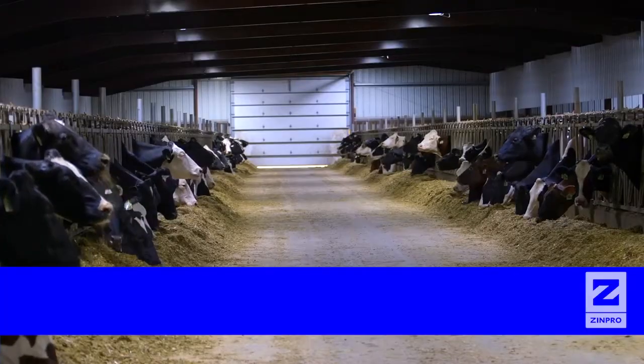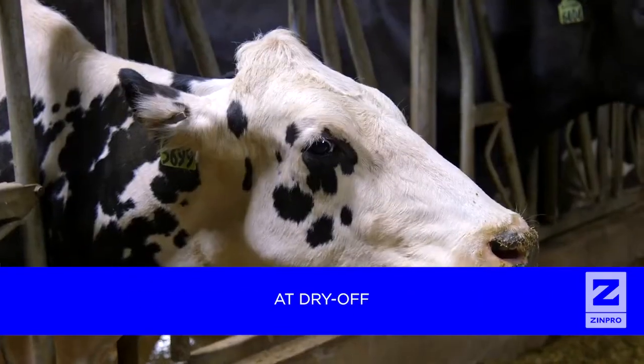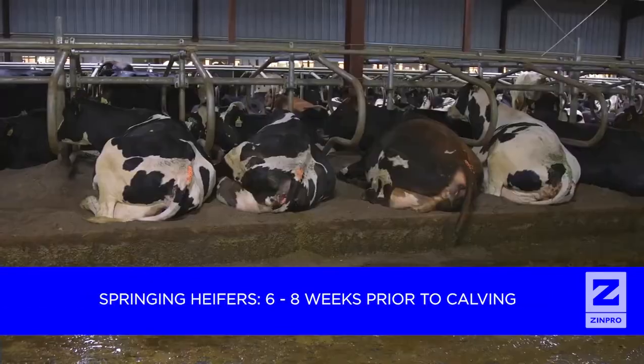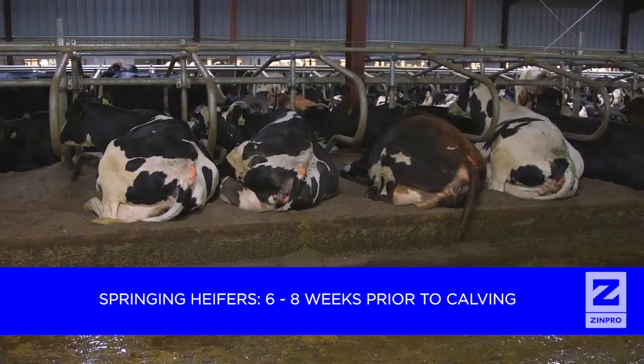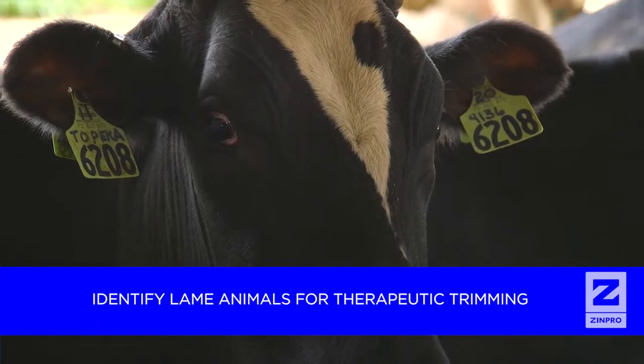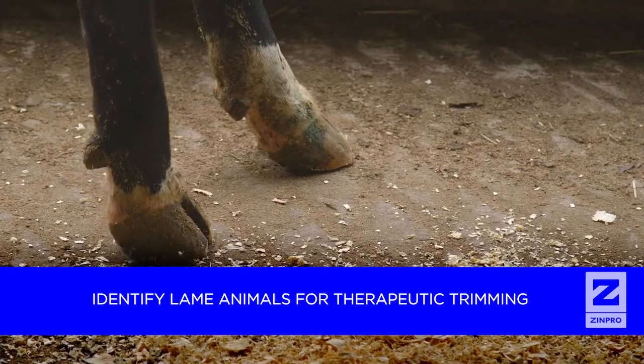When setting up maintenance trimming protocols, consider trimming lactating dairy cows two times per year. Trim all cows at dry off and again at 90 to 120 days in milk. When trimming springing heifers, do so approximately six to eight weeks prior to calving. In addition to maintenance trimming, use locomotion scoring to identify lame animals for therapeutic trimming as quickly as possible.